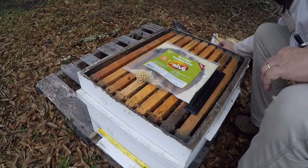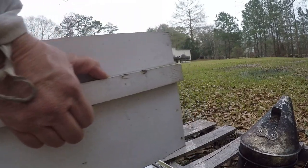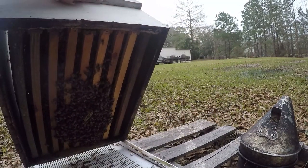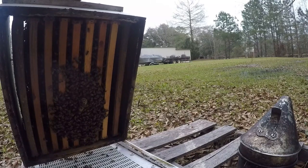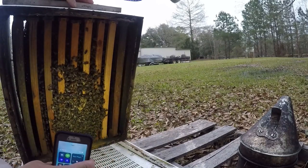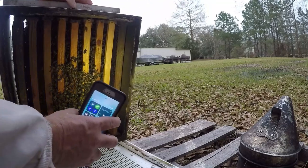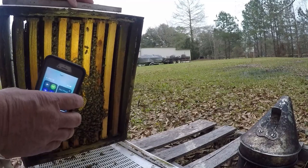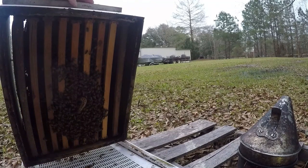This is on a plastic bottom board. Let's see what the bottom looks like here. Decent cluster — they grew pretty well. That's a pretty cluster right there, a solid cluster. So I'm going to give them another week or so before I put a deep on, but they're all the way out to these frames here — nine frames. They need another frame; I might put another frame in here pretty quick as well, but not tonight. I don't want to disturb them more than I already have.